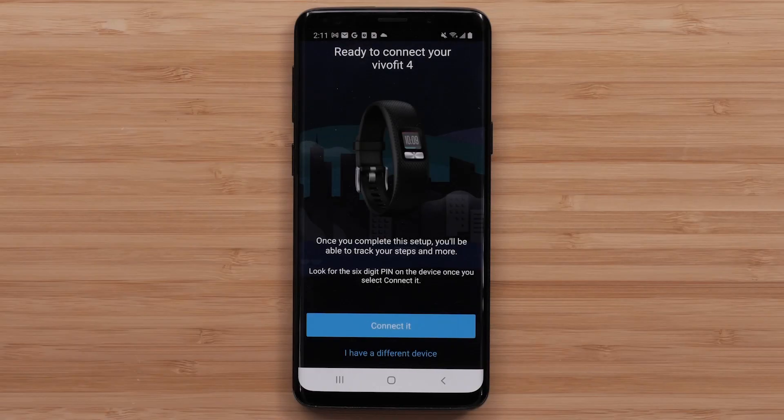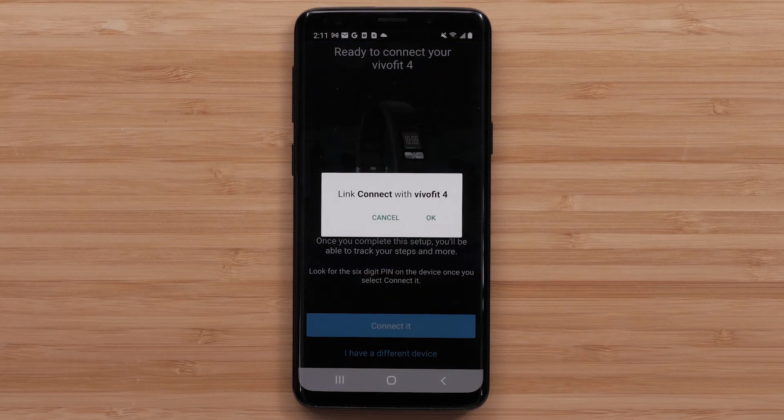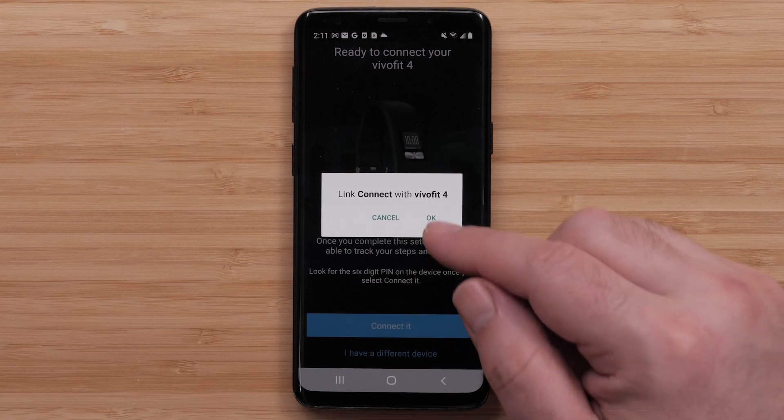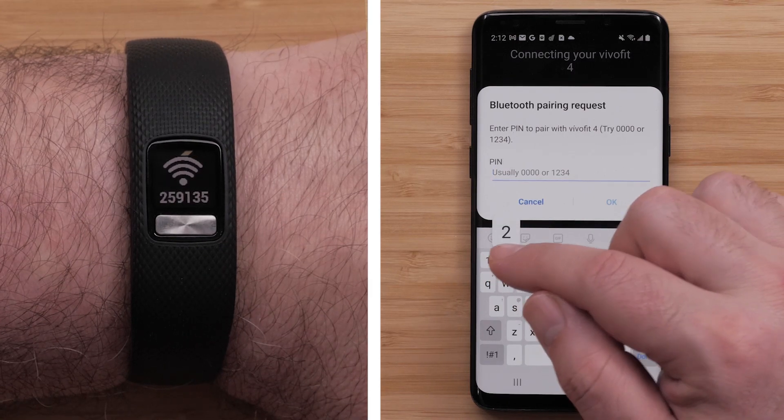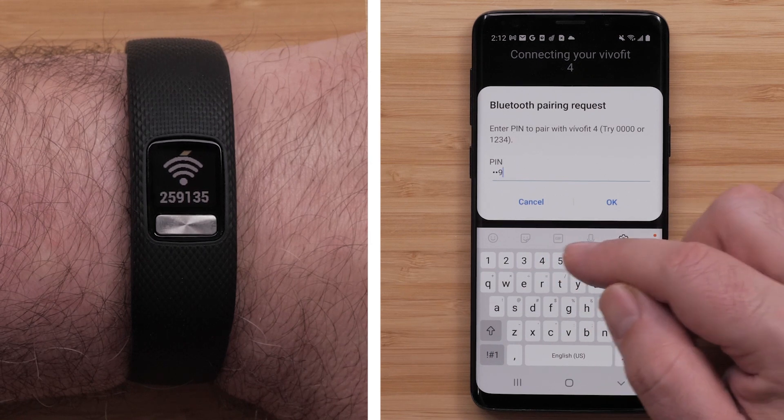When the Garmin Connect app finds your device, tap Connect it. Tap OK to continue pairing your watch. You will then need to enter a Bluetooth pairing code, followed by OK.